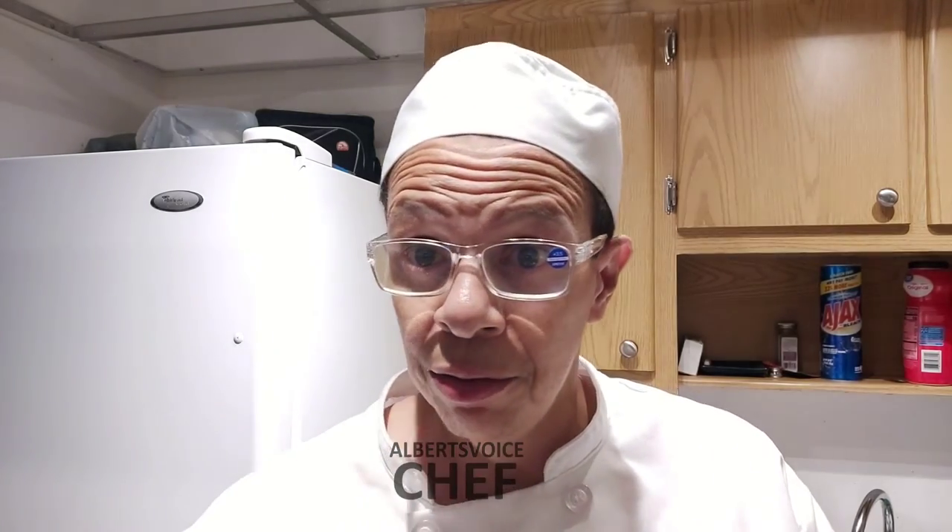Coffee helps with fasting too — you don't feel that urge to eat because I have to condition my mind. I practice Reiki healing — that's on another channel — and my mind is conditioned: don't eat, don't eat. If you need help with that, check out Albert's Voice ASMR. I have a separate channel for Reiki but right now I'm focused on the chef channel and the ASMR channel.